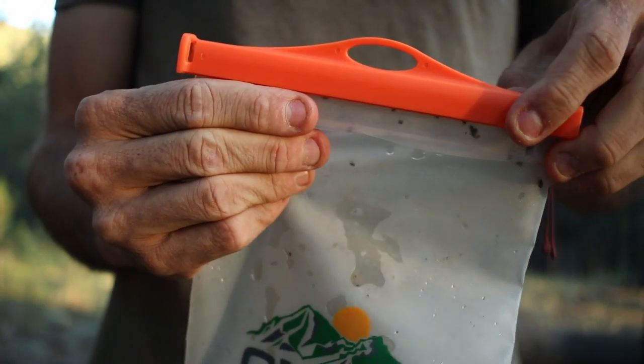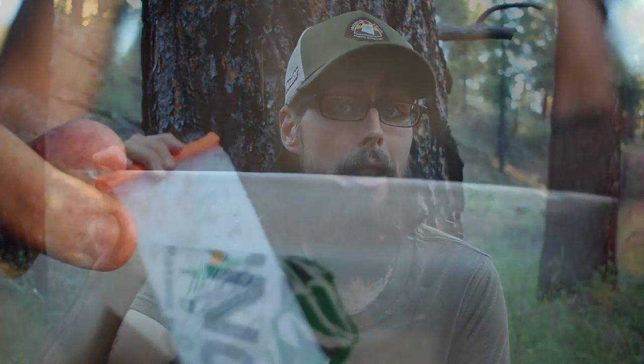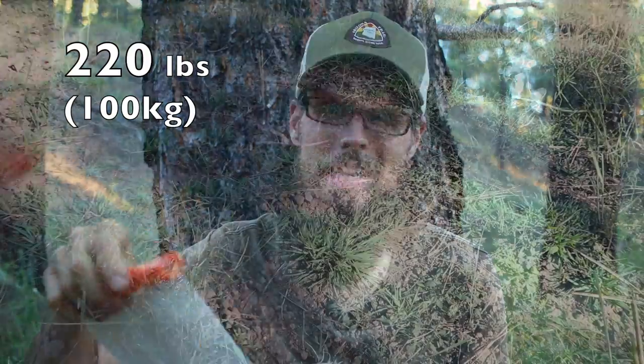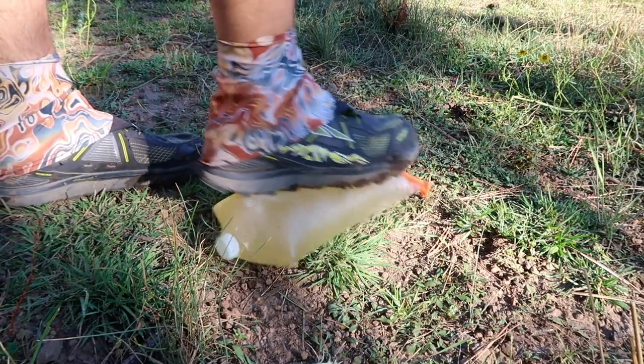The Vecto is a two-liter water bladder that has a zip top closure on one end and a regular 28 millimeter threaded water bottle on the other end. It's made of a really tough BPA-free TPU plastic that actually kind of feels a little rubbery, so it's kind of stretchy — not like your typical Sawyer squeeze bags that come with the filter. The claimed weight of the Vecto is 2.8 ounces, but on my scale it comes in at 2.6 ounces. They claim that the Vecto has a breaking point of 220 pounds, which means that technically you could fill it up with water, stand on it up to 220 pounds, and it wouldn't break open.